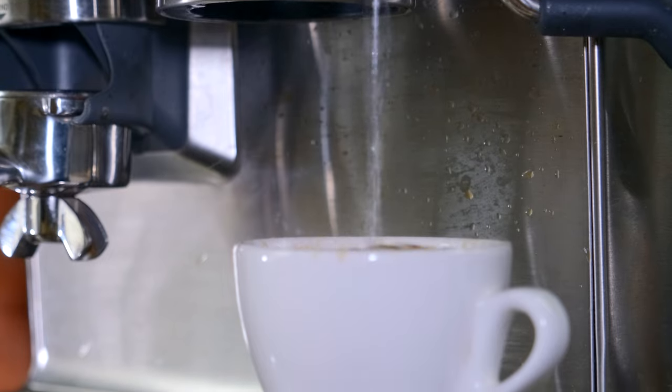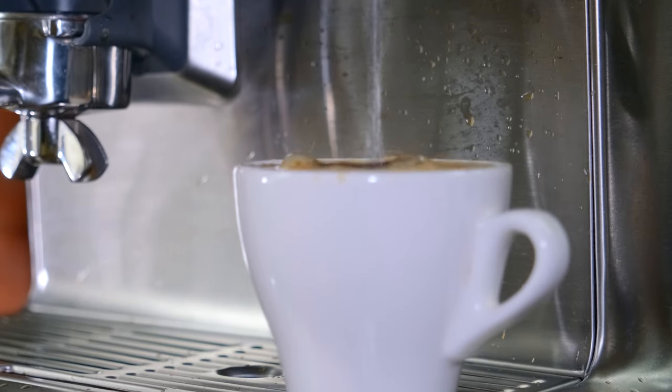So an Americano is just espresso and hot water. It's typically going to be a double shot of espresso, but the amount of water can vary to however much you'd like.